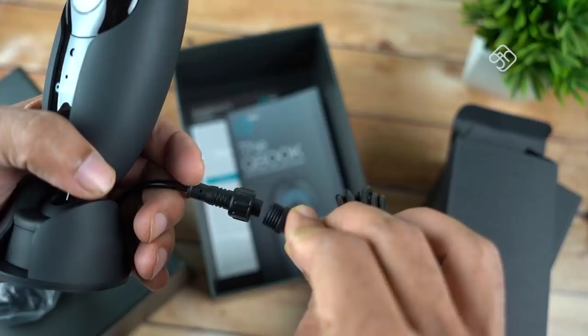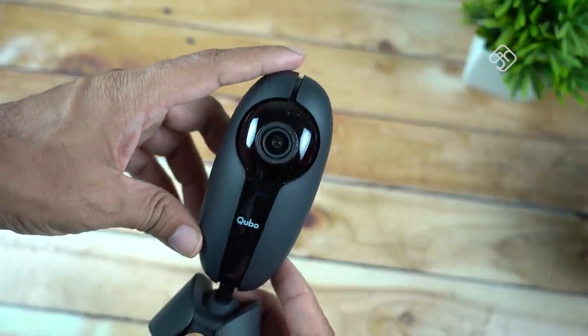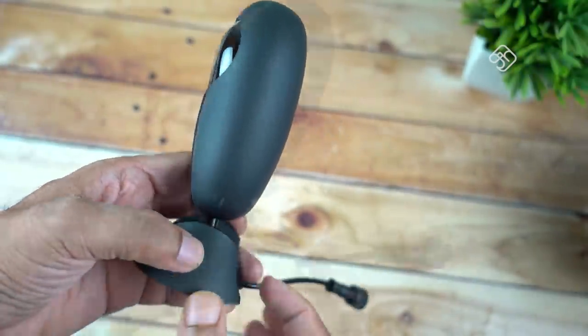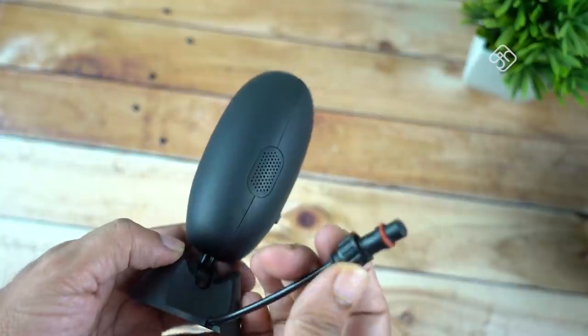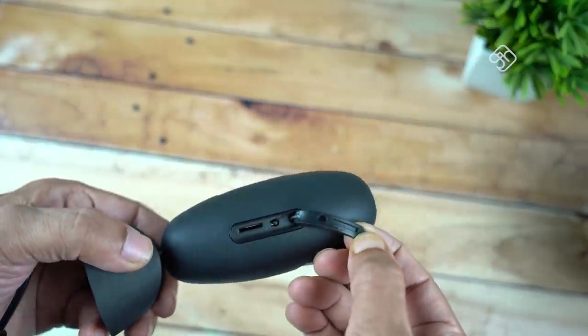You need to use a special type of cable. The extension cable is connected, and you can use a screw to protect the wire. On the front, there is an LED light, a mic, and speakers. There is also an SD card slot.